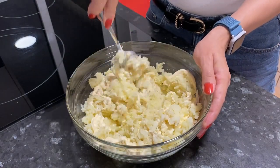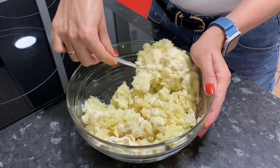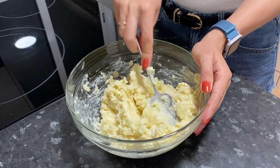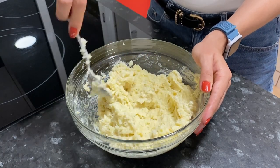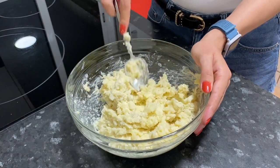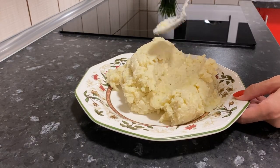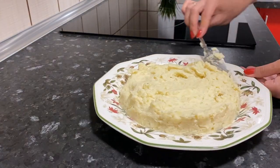When making this layered salad with potatoes, we have to taste the potatoes to make sure they are tasty and salty enough. If necessary, add more salt and pepper. Put the potatoes in as the first layer and level it well on top and on the sides.